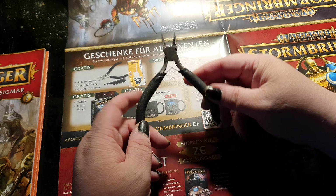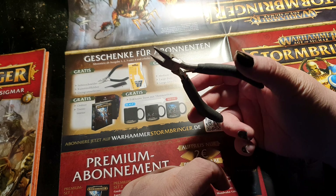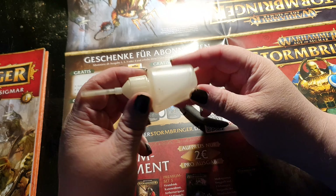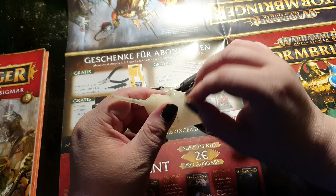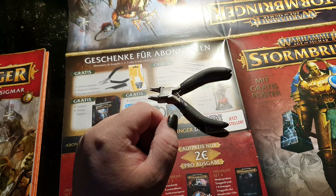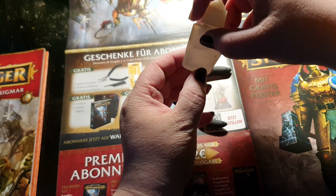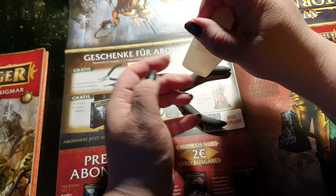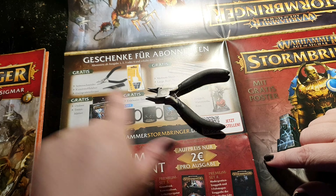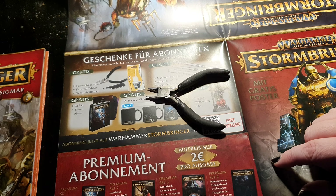This is what the side cutter looks like — I have one exactly like this from Warhammer Conquest. Then you get some glue. This is the older version of that — you peel the sticker off. It's the smaller version of the bottle. And you get a mold line scraper, which you can definitely toss straight in the garbage.